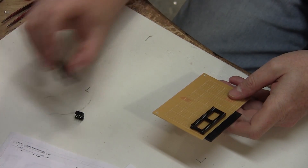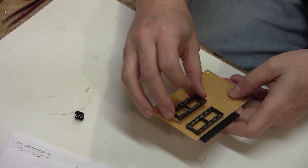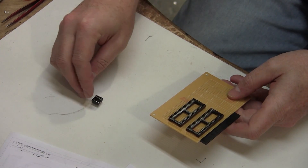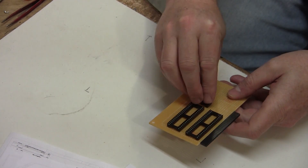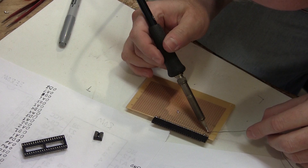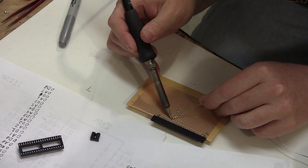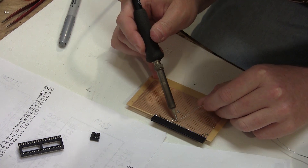I'll start this half of the unit by deciding the best placement for the components. Like the main CPU portion, everything will be socketed for convenience. Next I'll attach a female header to match the one we've already built and start wiring things to it. This header has several signals we don't actually need, but it's better to have too many than not enough.